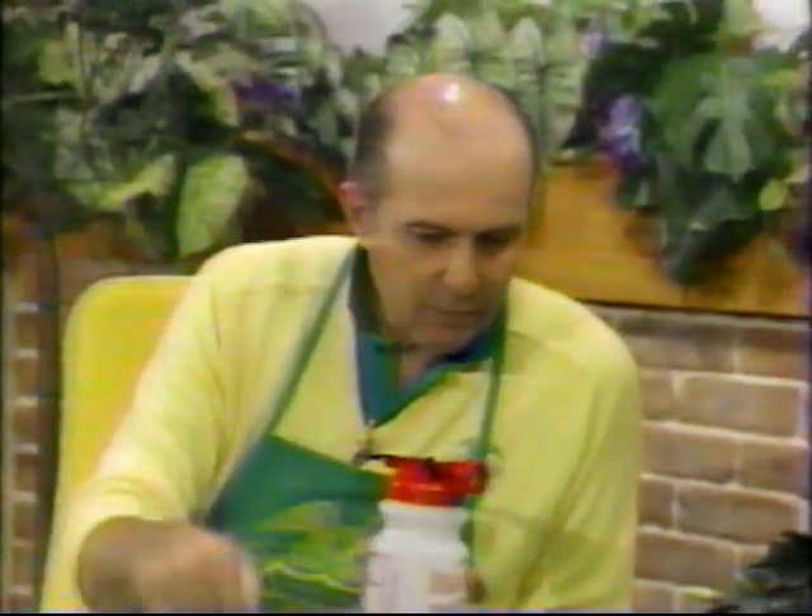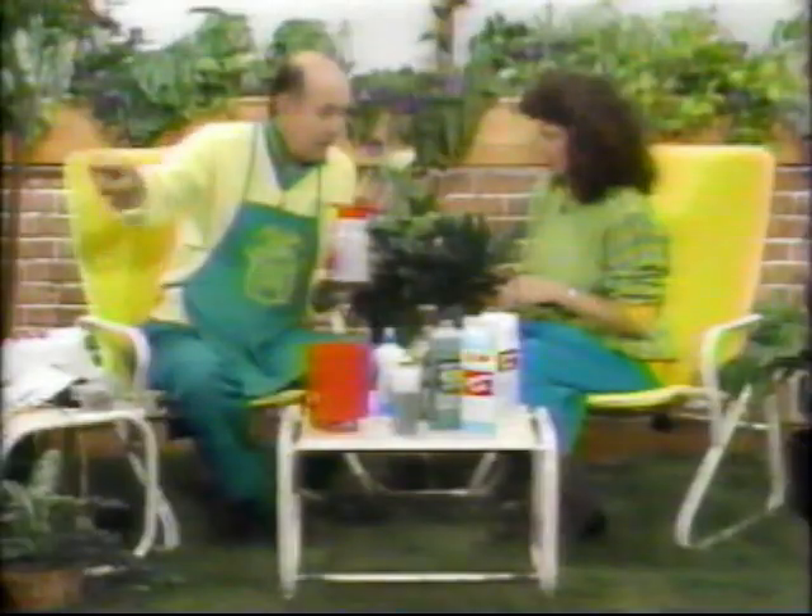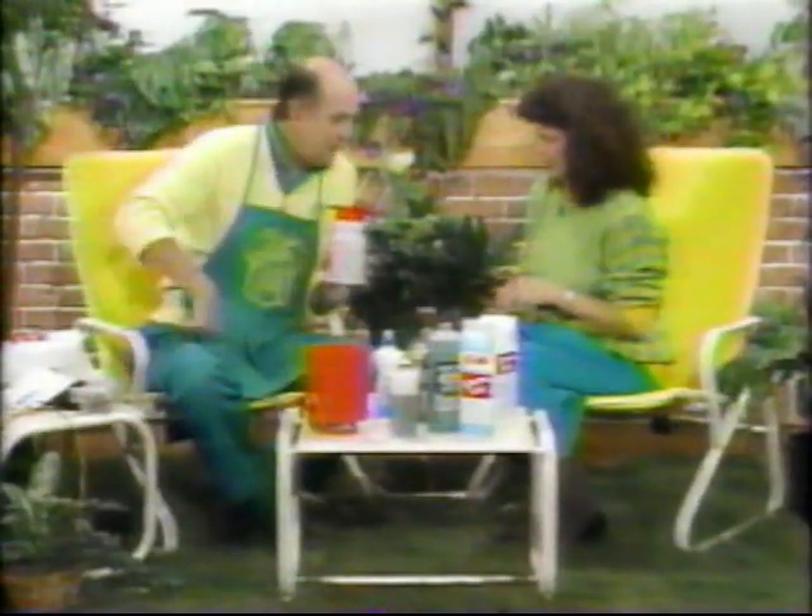It also gives the bugs diarrhea so they're busy in the bug bathroom and don't have time to come back to your house. It removes surface tension so penetration takes place, so that it goes down and not out into the gutter, down in the street — the river turns green and your lawn stays brown.